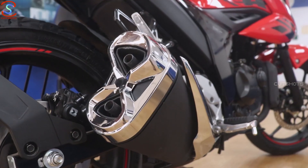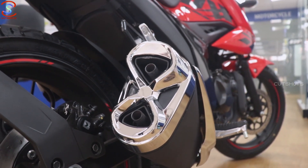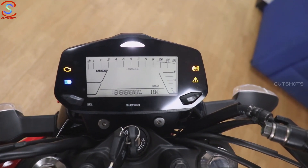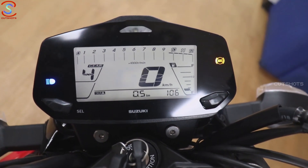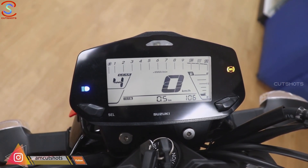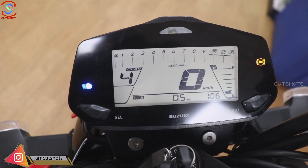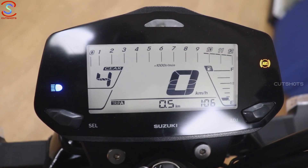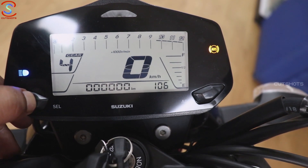Looking at the highlight features, it has a dual barrel chrome exhaust, giving it a nice style. The instrument cluster is the same as the older version — a fully digital white backlight instrument cluster. Numbers are clear with a bigger font. It has a trip meter, gear shift indication, ABS, and engine malfunction indication.